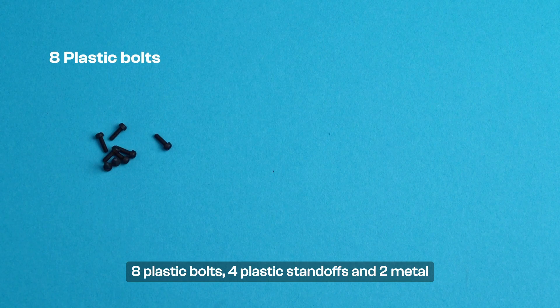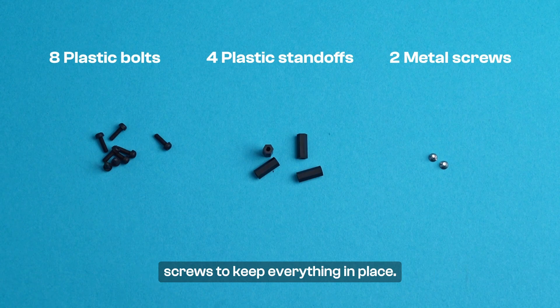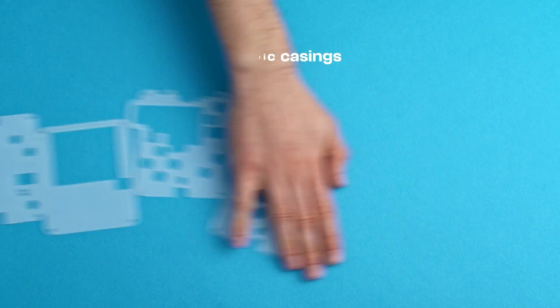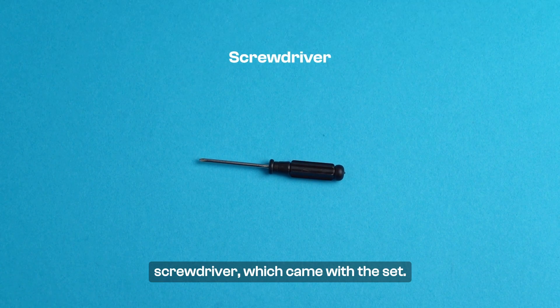Eight plastic bolts, four plastic standoffs, and two metal screws to keep everything in place. And lastly, acrylic casings which protect your device and keep the buttons in place. To assemble Bit, you'll also need a screwdriver, which came with the set.